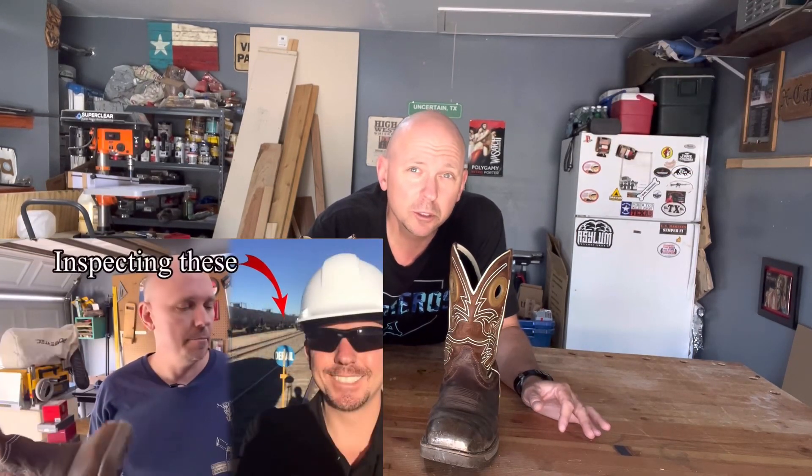Three months ago I made a video to show you how you can use JB Weld to put on the tips of your steel toe boots to keep them from being worn through, or to re-waterproof a hole that you've already worn into your boots. Several folks said they wanted an update, so here I am today to give you just that.